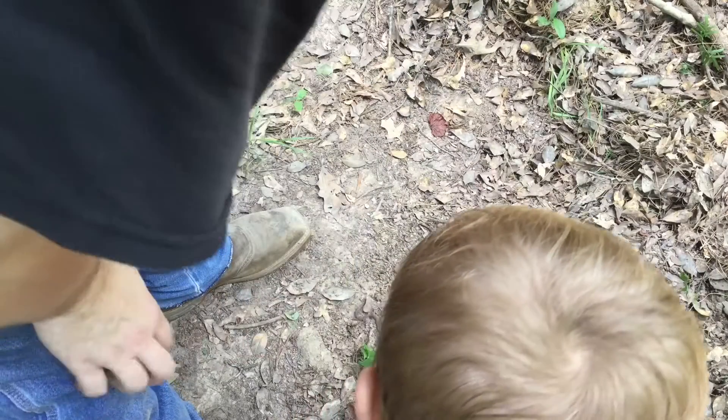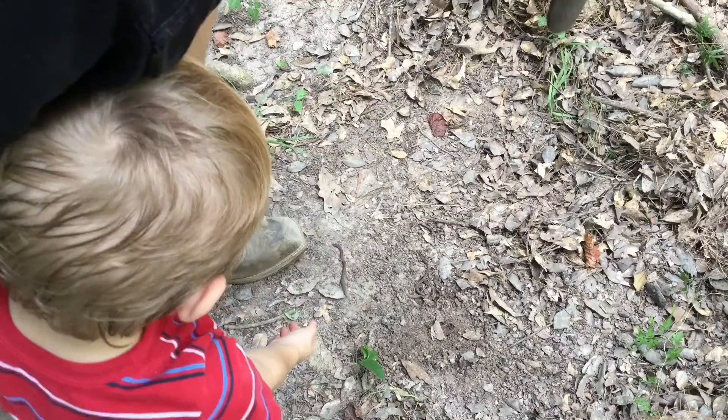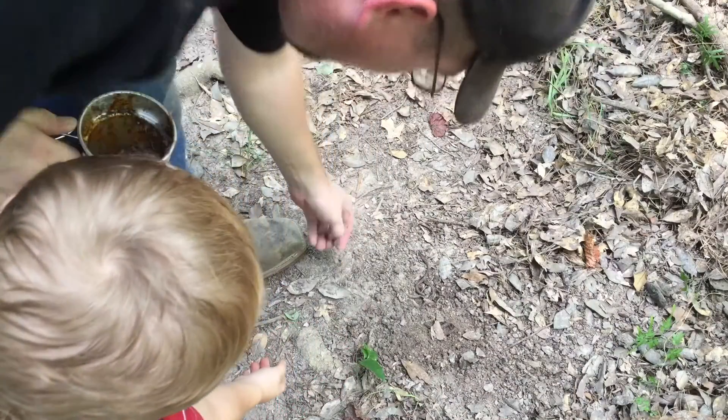Look at the size of those earthworms — I even had one in the cup. We're going to try to clean the cup with earthworms. You want to see it? There's five worms right there.